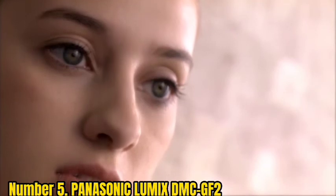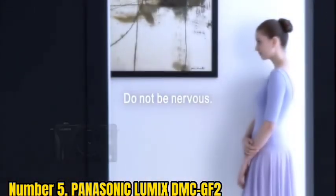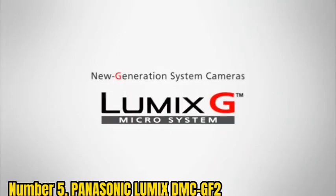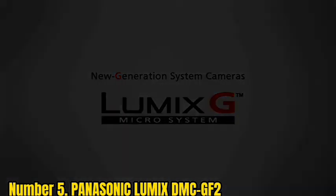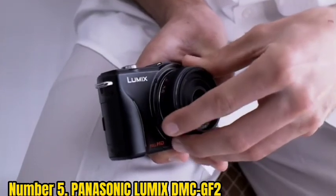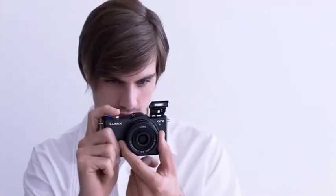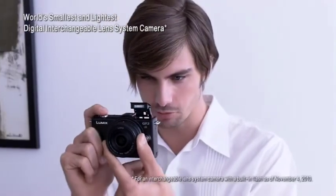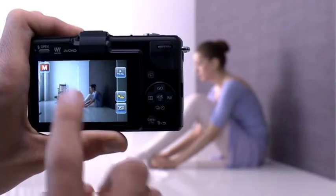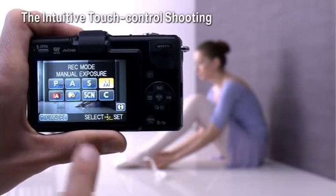Number 5: Panasonic Lumix DMC-GF2. Panasonic Lumix cameras are known best for their faster image processing speed and better detail in every photo. Lumix cameras are popular amongst vloggers and photographers because of their ability to take high-quality and shake-free photos and videos. The Lumix DMC-GF2 is backed with a 12.1 megapixel multi-aspect Live MOS sensor, which gives sharp photos in every condition, whether daytime or nighttime. The 14-42mm lens comes pre-loaded with the camera, and you can also use a lens of your own choice.